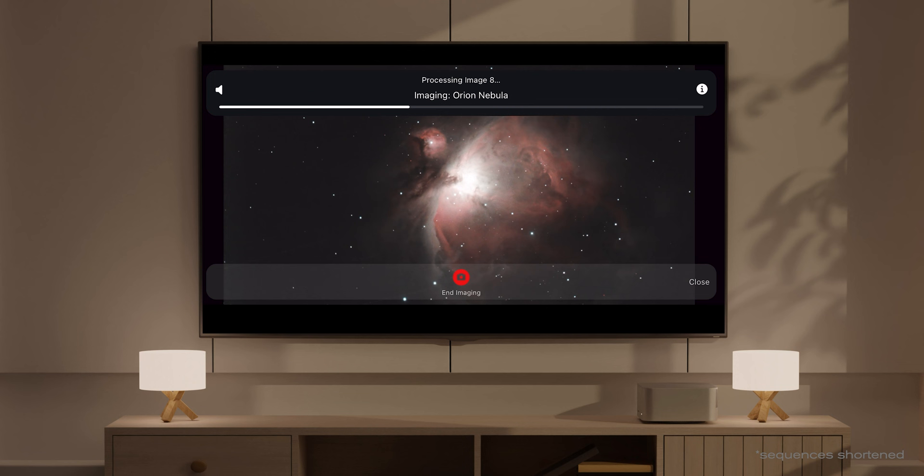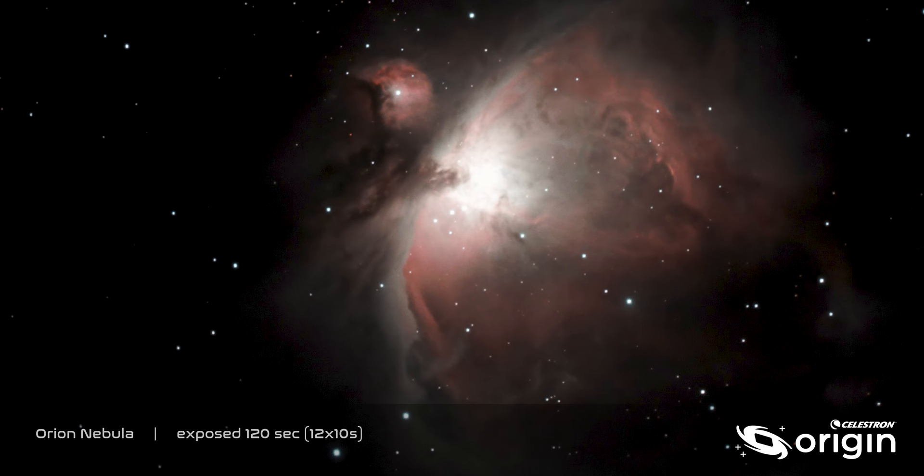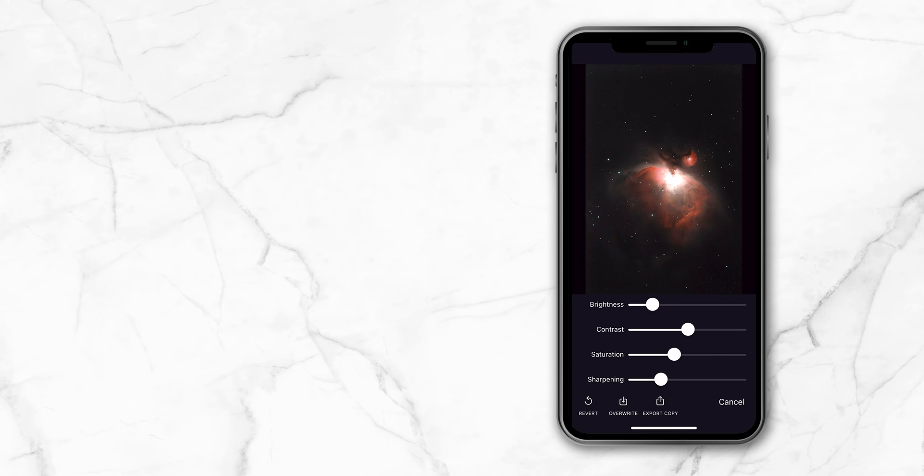If you'd like, you can also listen to an audio presentation as you observe: "M42 is the great nebula in Orion, one of the most spectacular sights in the sky, and without doubt the best of the nebulae." The app uses artificial intelligence algorithms developed by a cutting-edge AI firm to process each image as it comes in, so your objects look great with no editing or processing required. But we do give you the option to customize your image with a few manual processing settings.